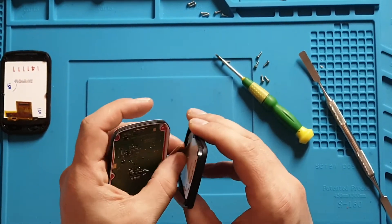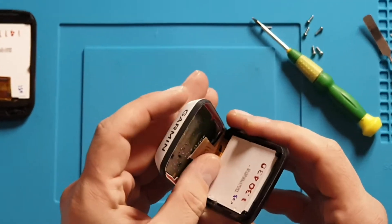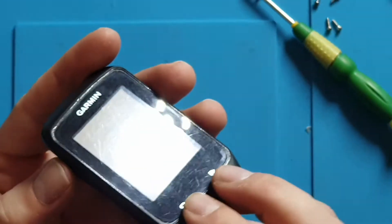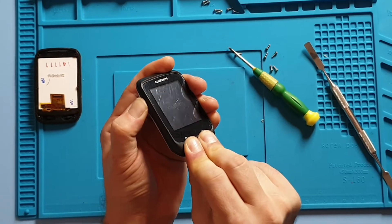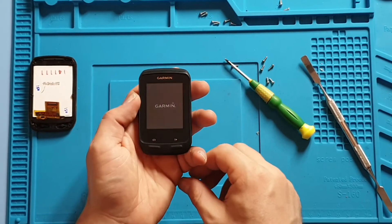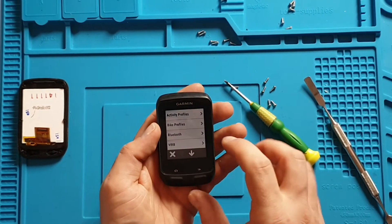Get the new screen and gently push it in. That's it — it powers up.